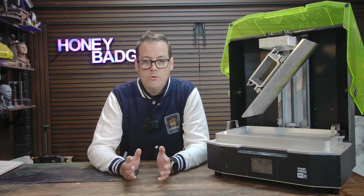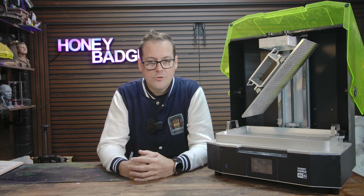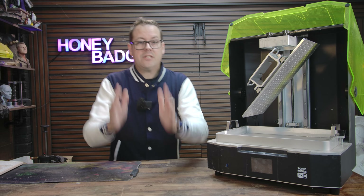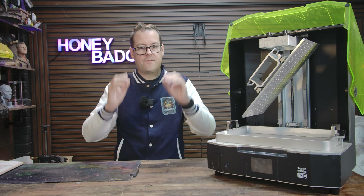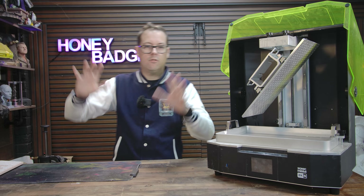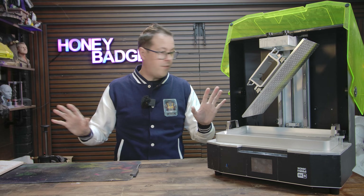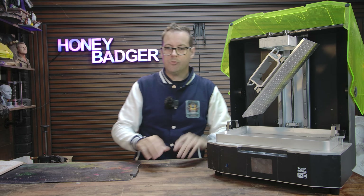A quick pause from the video to say thank you to the sponsor of this video and of the channel, Frozen, and talk about the printing we've been playing with a lot recently — the Frozen Mega 8KS. The best way I can describe this thing is it just makes big resin projects feel normal.